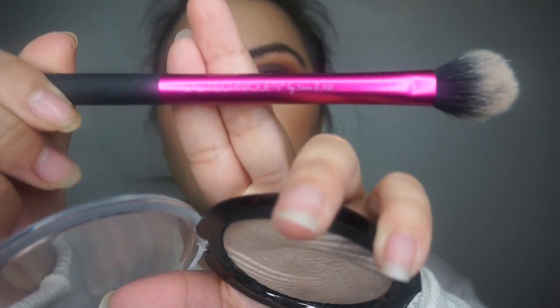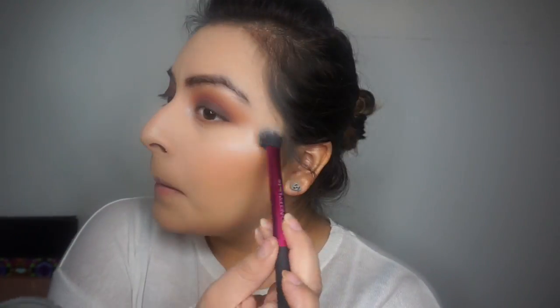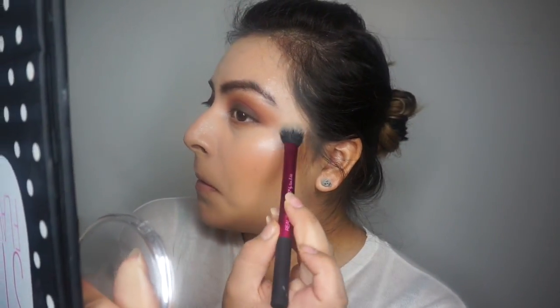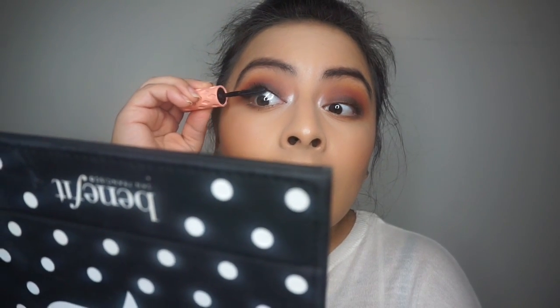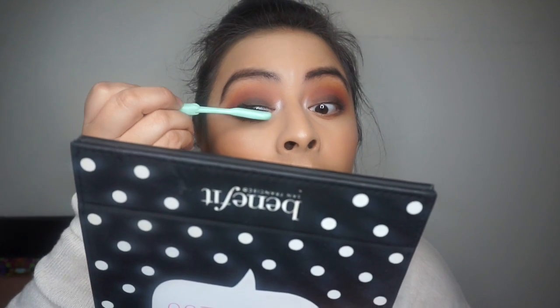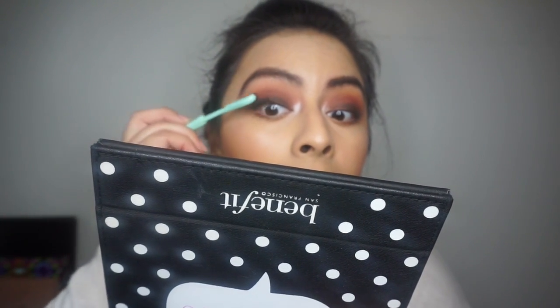For my glow I went in with another Makeup Revolution product. I applied it, then wet my face and applied it again so it could be more intensified, then blended it out with my sponge. Then I went in with my Benefit Roller Lash mascara and used my lash comb to comb them out so they don't get too clumpy.